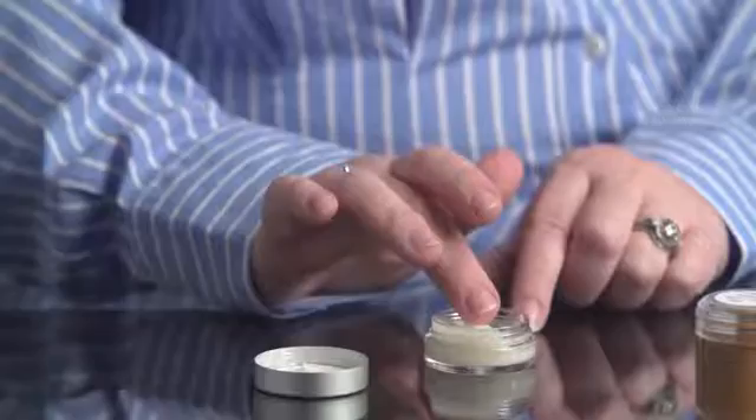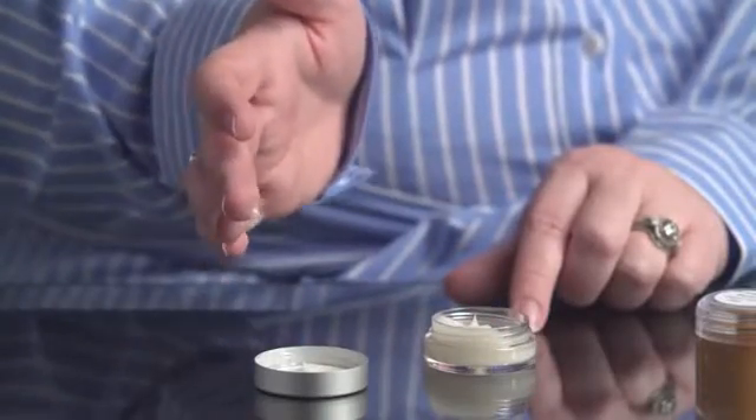Apply the Intrepid activator using about half of the amount that you used of the base. Rub it in vigorously, mixing with the base until the skin starts to feel tacky. This takes about 10 seconds. Do not rub the activator too long, or the Intrepid will start to ball up.